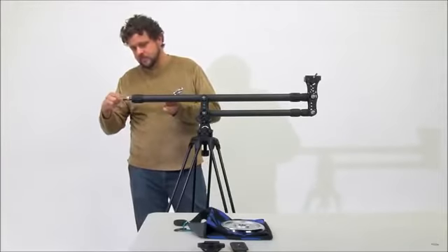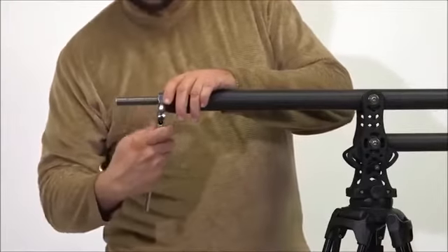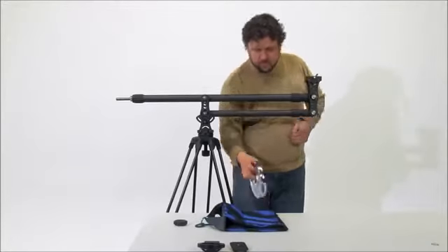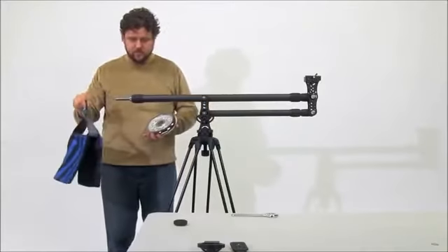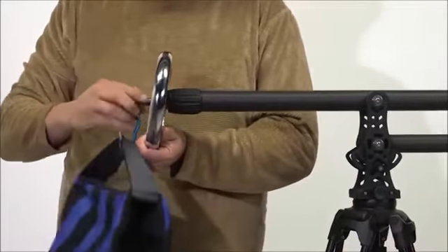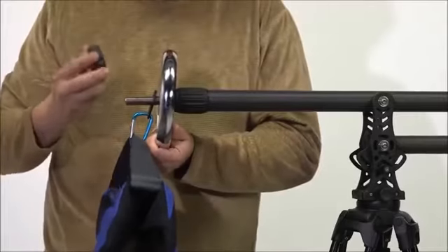To add the supplied weight to the tail section, attach the tail-threaded counterweight bolt securely. Next, place the supplied 5.5lb weight onto the bolt. If additional weight is needed, add weights or attach the weight bag to the supplied carabiner and washer and place it onto the bolt. Secure the weights with the counterweight retainer nut.